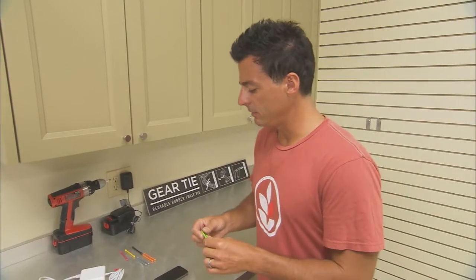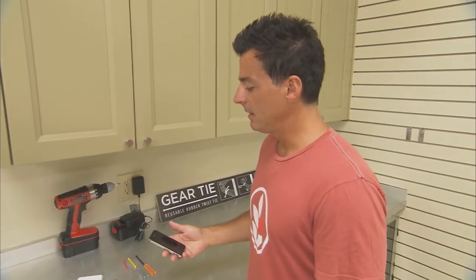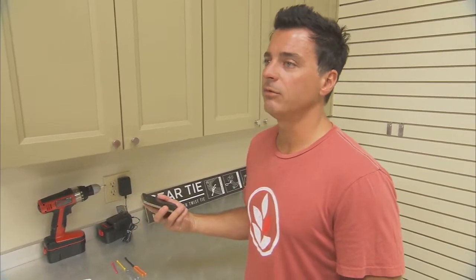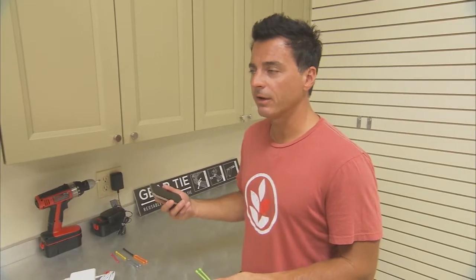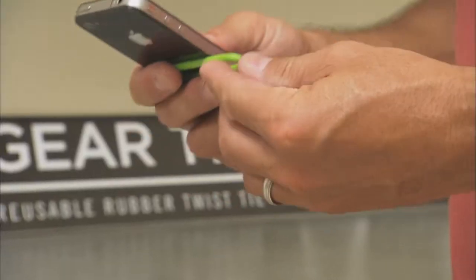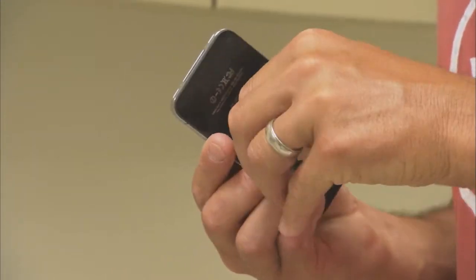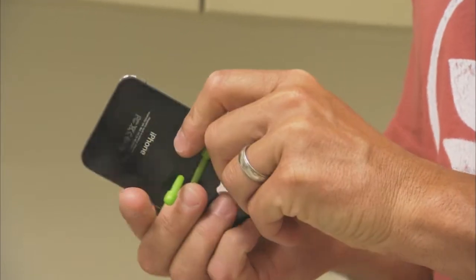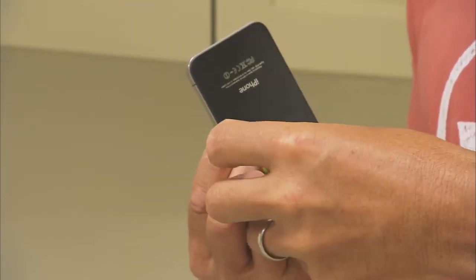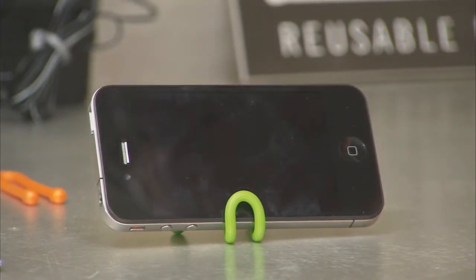Just because they're so grippy and versatile, you can really use them to make things. For instance, on a plane, I hate sitting there watching a movie on my iPhone or iPod the whole time. I'd rather have my hands just sitting there. So one day I just said, what if I make a cradle out of this? Just bend it this way and bend it in the back. You've got a cradle for your iPhone and it just becomes whatever you need it to be.